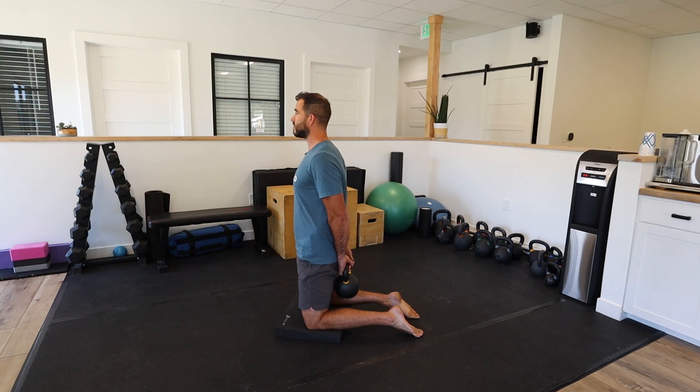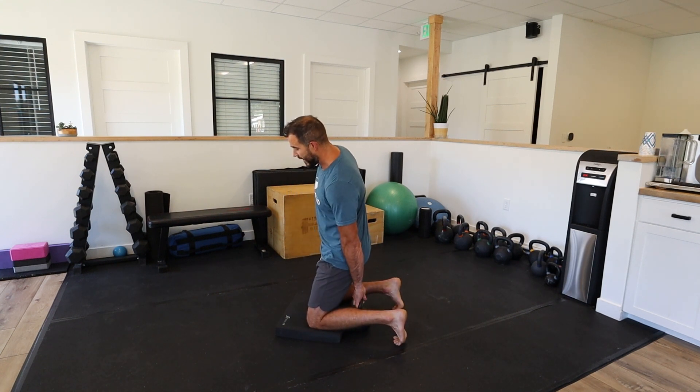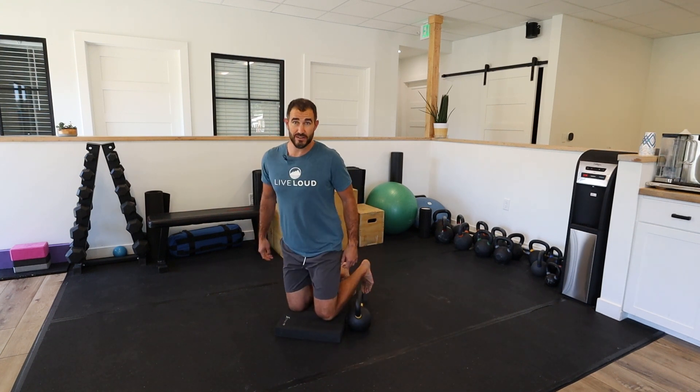This helps work on improving the length and strength needed for good posture, all in one exercise. I like recommending holding for up to 60 seconds if you can, choosing a weight appropriate for that and doing multiple sets. It's great as an accessory exercise, in between your supersets, or as a warm-up to get things ready for your next workout.